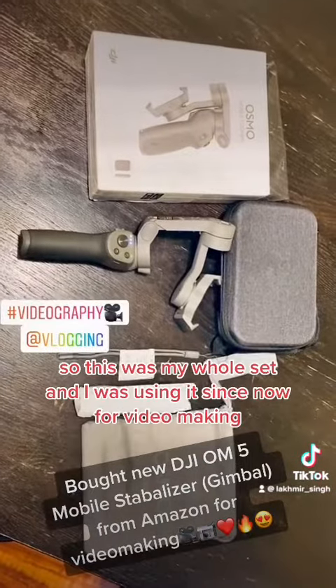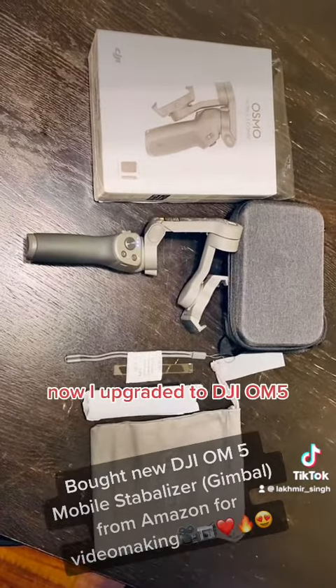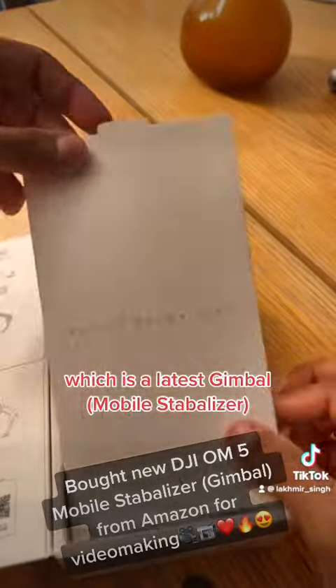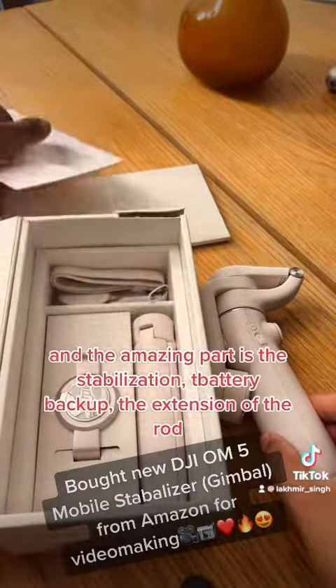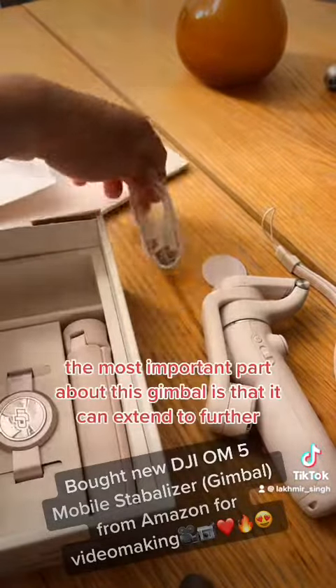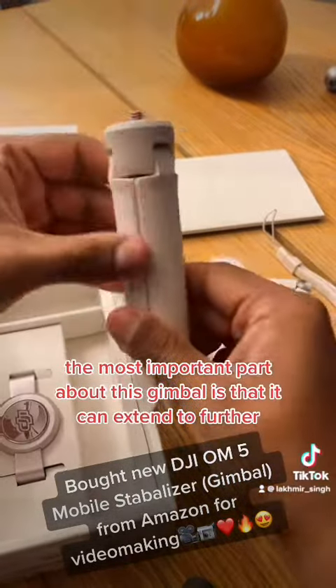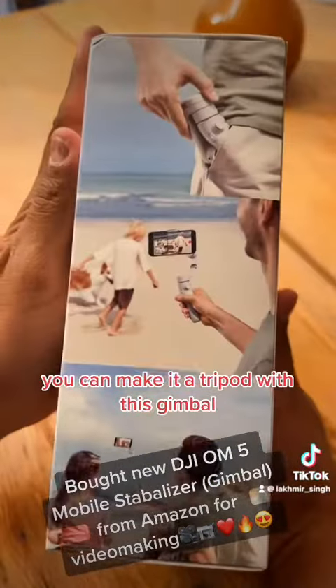I was using that whole set for video making, and now I've upgraded to the DJI OM, which is the latest gimbal. The most amazing parts are the stabilization, the battery backup, the extension, and the fact that you can use it as a tripod.